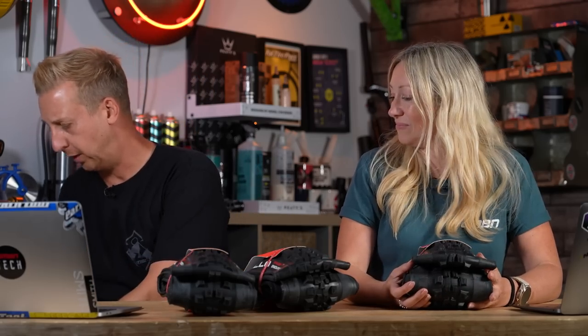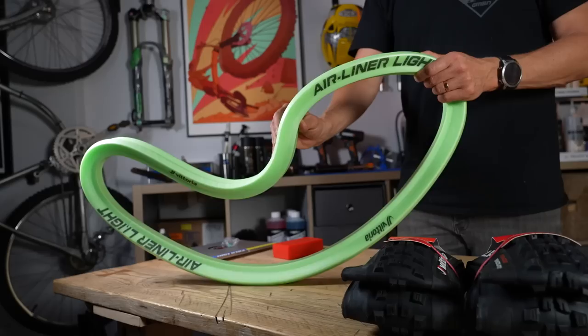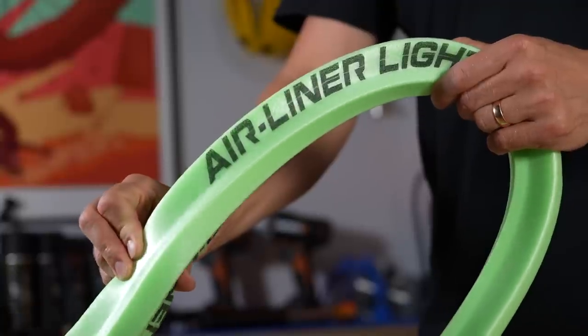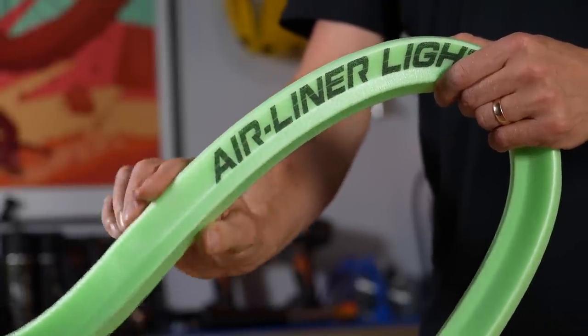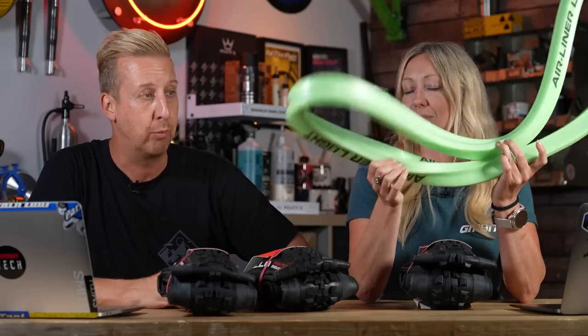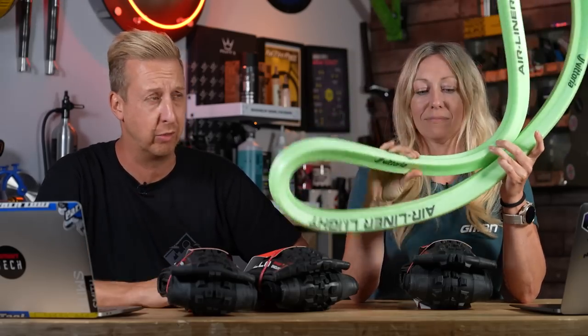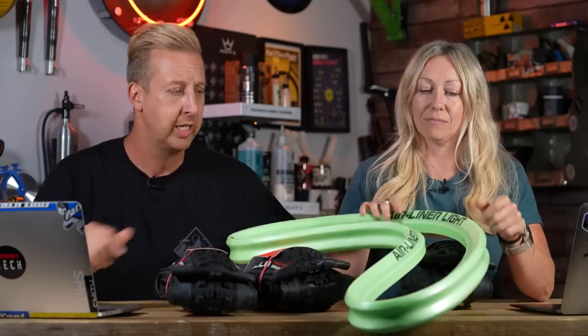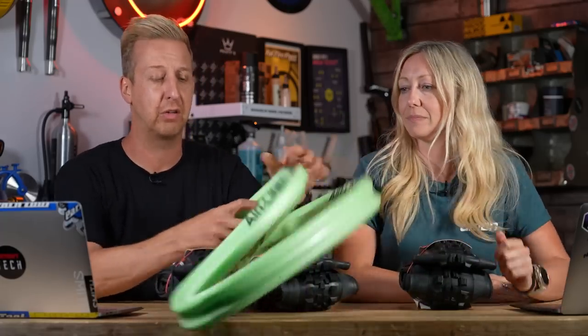There's one more thing from Vittoria — their new light airliner, which weighs 55 grams. It's so light it almost doesn't register. That is intended for cross-country and cross-country trail for rims between 25 and 30mm, but with something that weighs that little, there's literally no reason not to run it. It gives a more progressive action to the tire, gives support, and it's got a profile that sits into the rim.